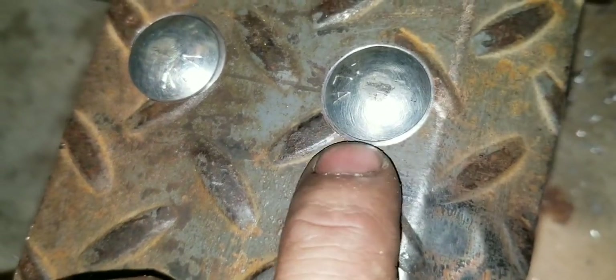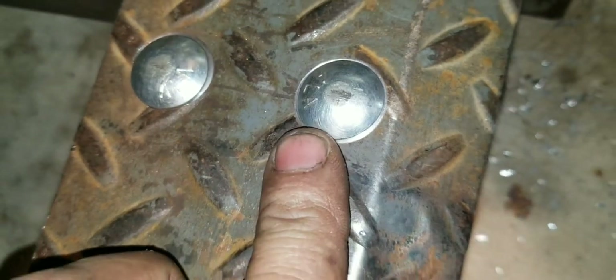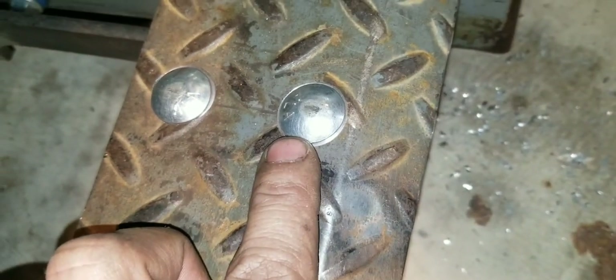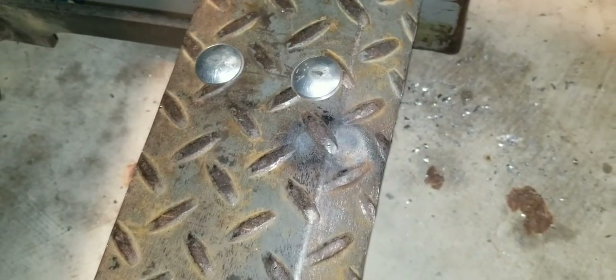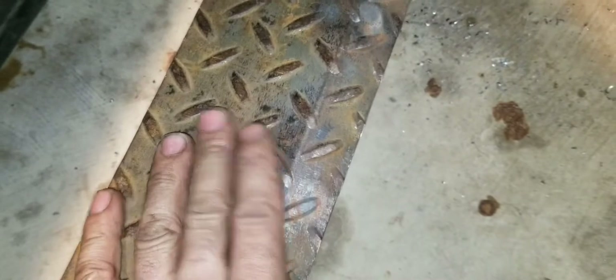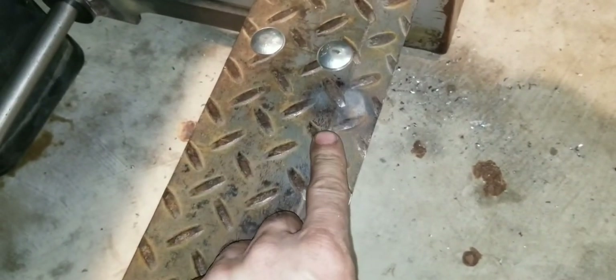I just took a seven-eighths spot face — or just an end mill — and made spots on there. I wish I'd have thought of that before I bent it, because it's kind of hard holding this. I had to clamp it down to the table. If it wouldn't have had this bend on it, I could have just stuck it in the vice and done it a lot easier.